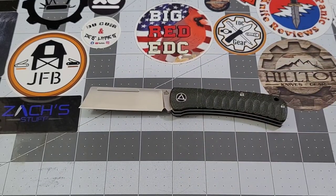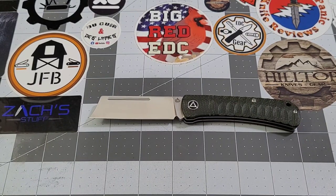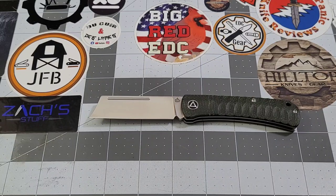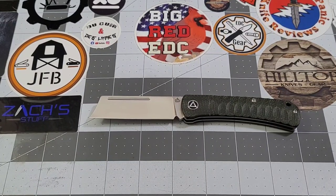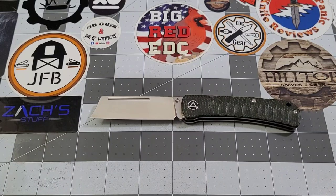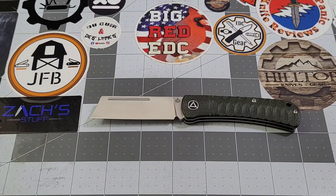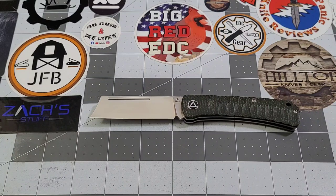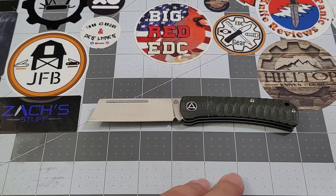I've been digging this knife ever since I saw it at Blade Show. In terms of application, it's going to handle pretty much any everyday task without question — it slides through cardboard like crazy. The cutting edge is a little shorter for some tasks; six-thread and nine-thread natural twine goes through pretty well, though it has a bit more trouble with 21-thread twine just because it needs a little extra length. Smaller twine it cuts very well.